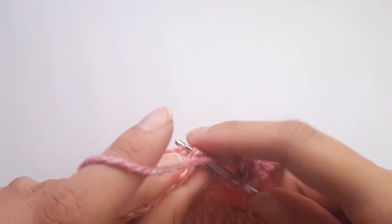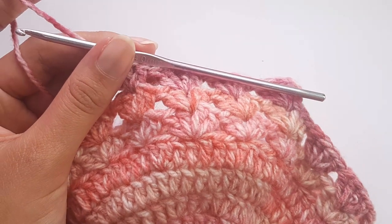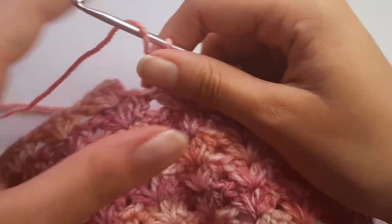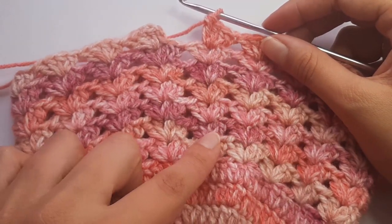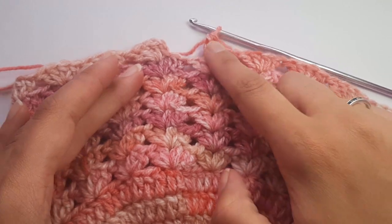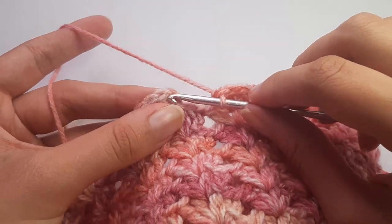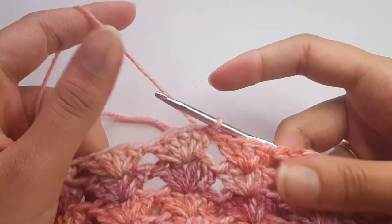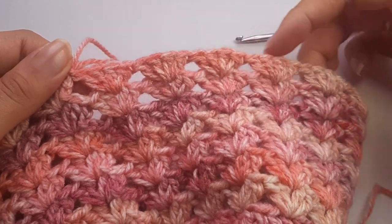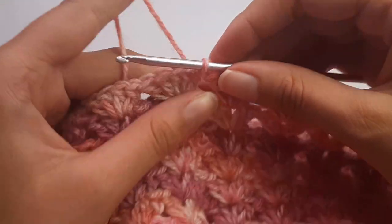Go off and continue repeating row eight until you have seven cluster rows in total. Now I'm back after completing seven rounds of the shell cluster stitch — one, two, three, four, five, six, and seven. We are now ready to start working on the brim of the hat.